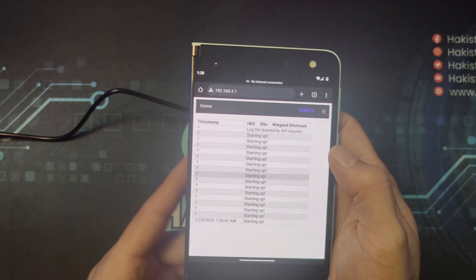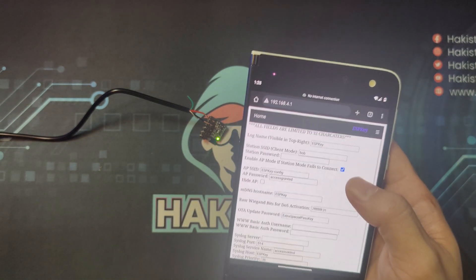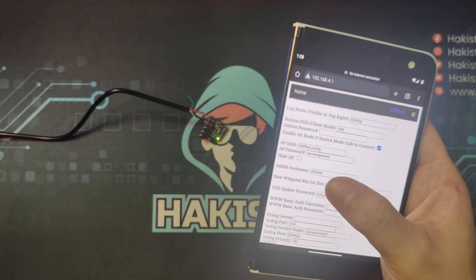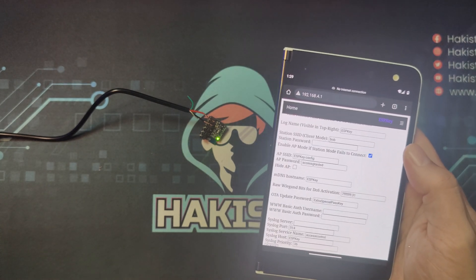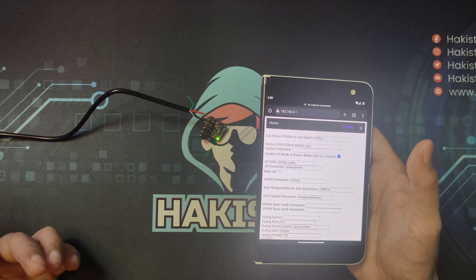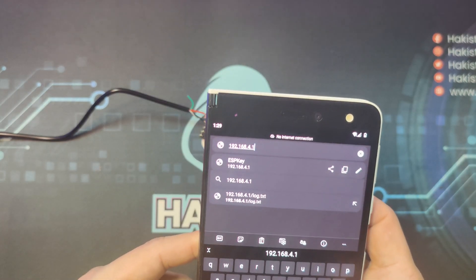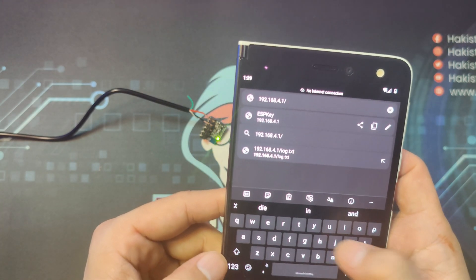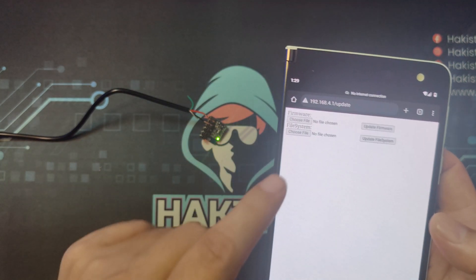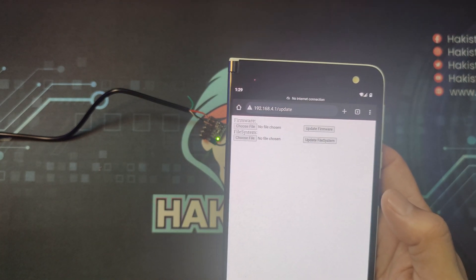Also on this webpage, you can go to configurations and configure the name of the ESP key access point, the password, and even make it a hidden access point. If there is a firmware update for the ESP key, go to slash update and you can upload the firmware downloaded from the redteamtools.com website.